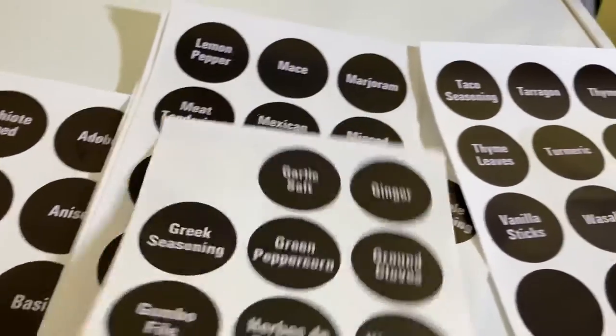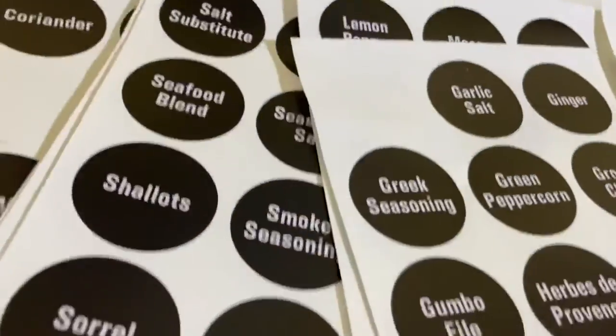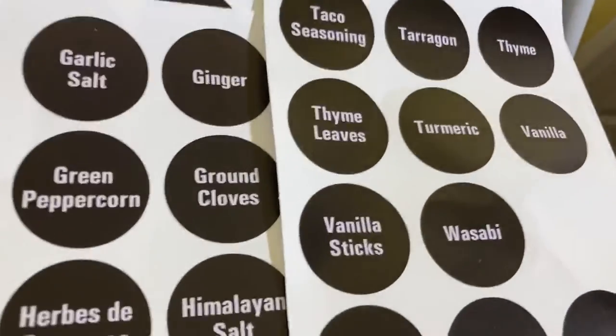These labels have every spice you can think of. I'm not going to use all of them because it's not every spice that I have labels for that I use, and there are some blank ones as well.